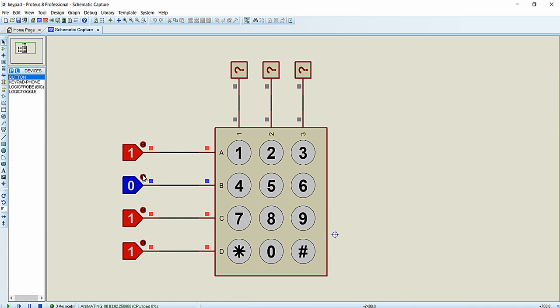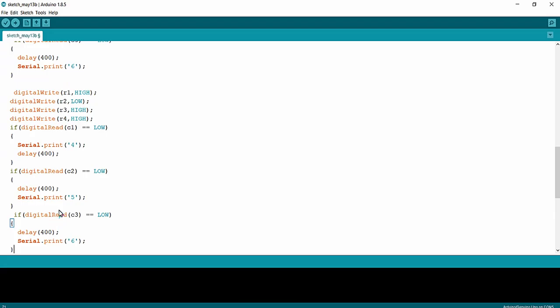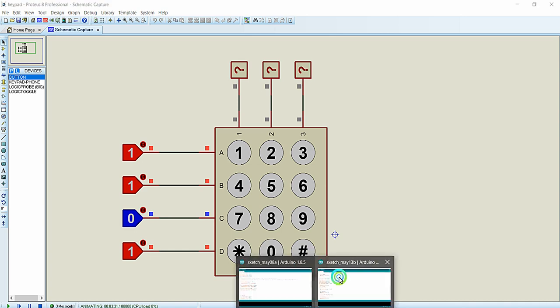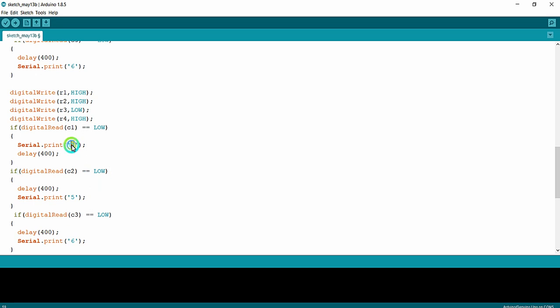For row 3, we make R3 LOW and all the other rows HIGH. When column 1 goes LOW, key 7 has been pressed; when column 2 is LOW, key 8 is pressed; and when column 3 is LOW, key 9 is pressed. The printed values are updated to 7, 8, and 9.